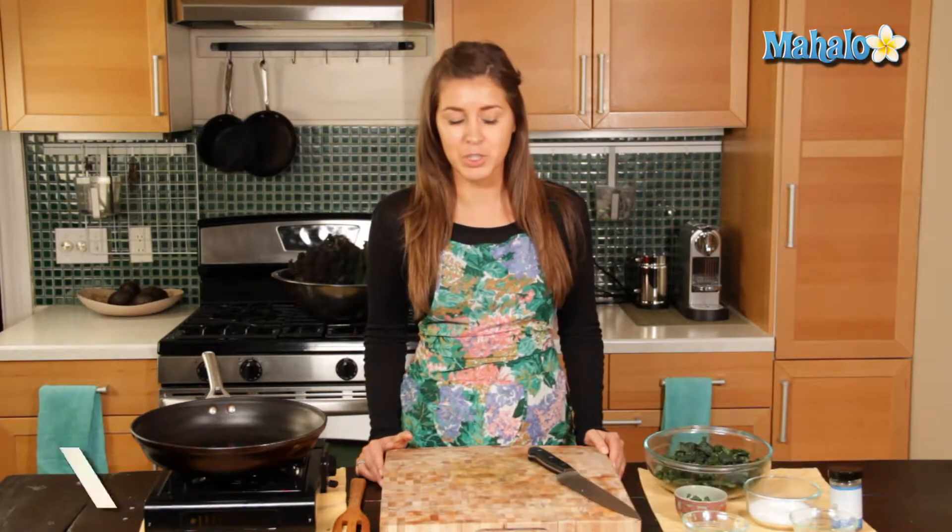Hi, I'm Judith Jones, food and travel editor of the Gourmet Travelista, and today I'm going to be showing you how to make flash-cooked kale with lemon juice.